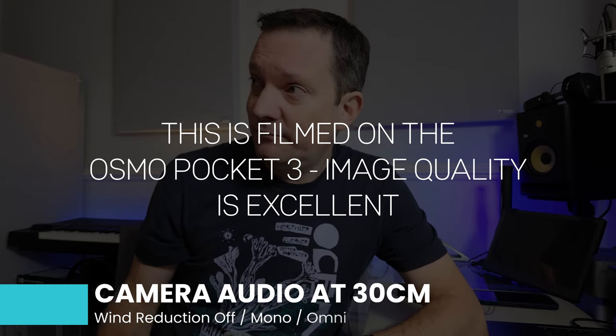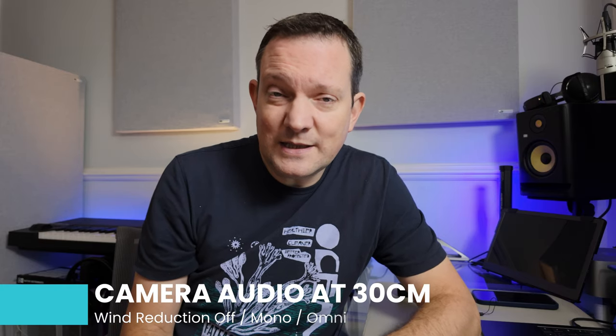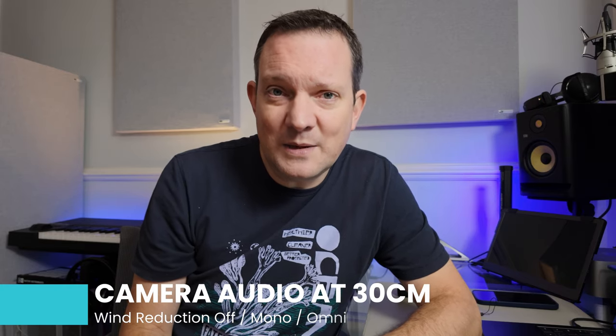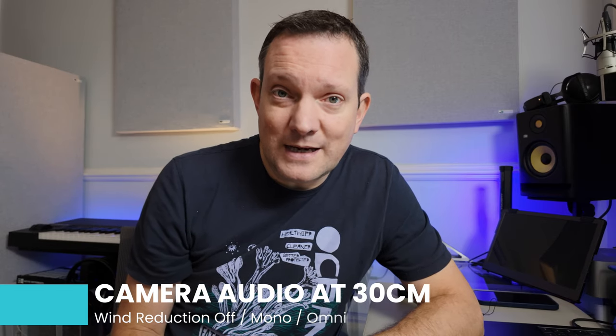Right now we're in a pretty well acoustically treated room. This room sounds okay — it doesn't have a massive reverb or sound like a bathroom or anything like that. It doesn't sound like it would do outside, but it sounds okay. I'm about 30 centimeters away from the camera, so it's about the equivalent of if you were holding the camera. And this is what the onboard mic sounds like.